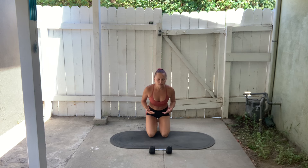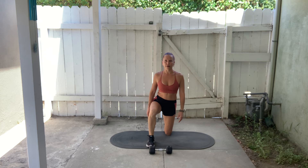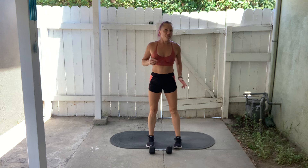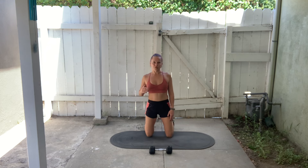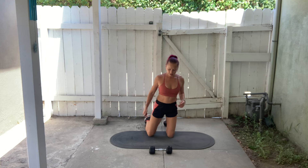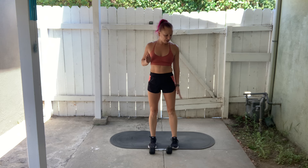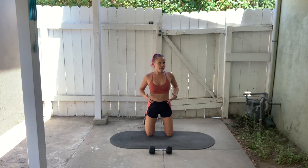The next exercise is up-downs. I'll be adding an overhead press, but for the equipment-free modification: start kneeling on your mat, take one leg and bring the foot forward, then the other foot follows, and stand. Now reverse the movement — the foot that was last to come up will be the first to go down, then the other foot follows, returning to your starting position. I'm going to stay on the same leg the entire time, initiating the movement up with that leg and reversing it on the way down.